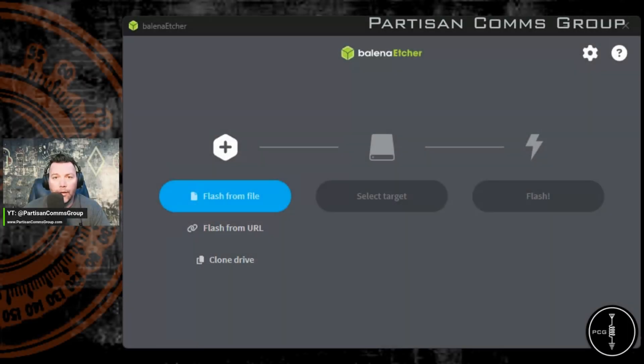I currently have Etcher installed on the machine I'm using for this video. I have Etcher open, and I'm going to select the firmware file from a folder on my desktop where I have it saved, select the SD card location, and then click Flash.